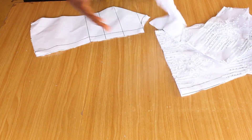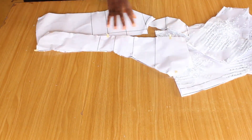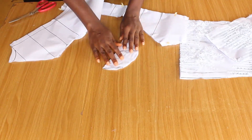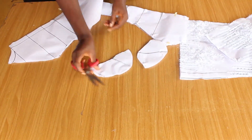I already cut out a pattern. I have a detailed video on how to cut a bustier blouse — I'm going to leave the link in the description box below, or you can click on the card up here to watch that video. I used that pattern to cut out my fabric.